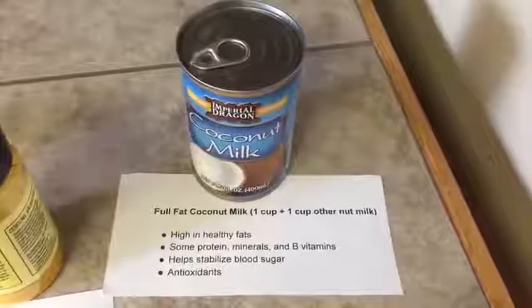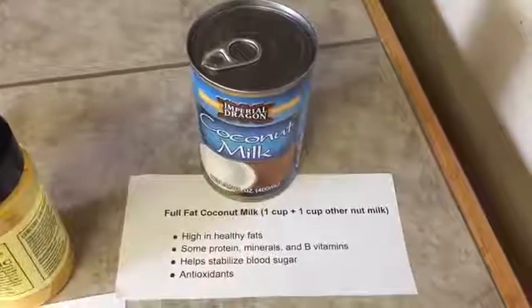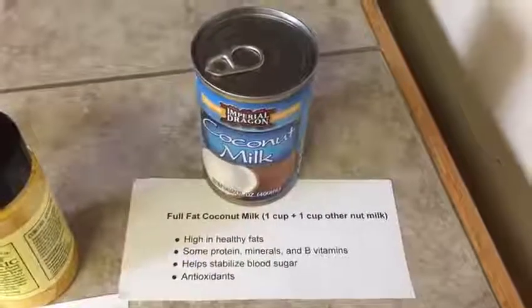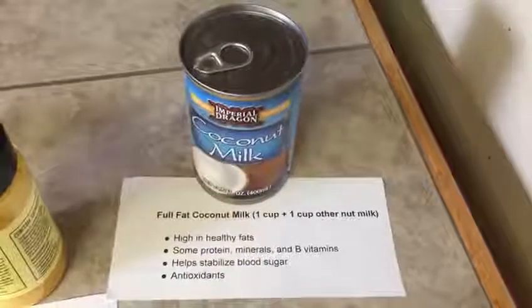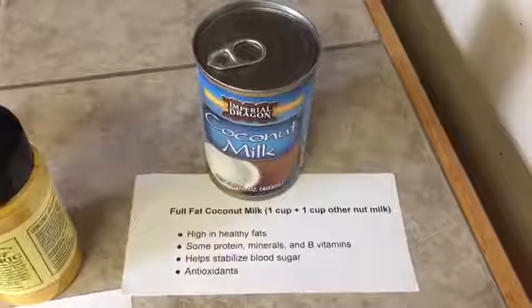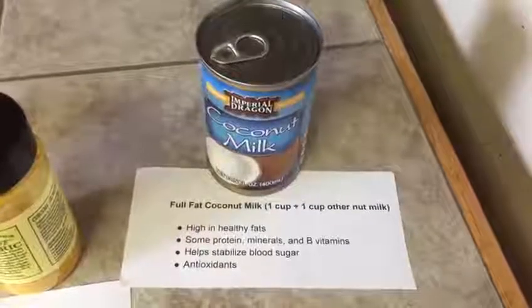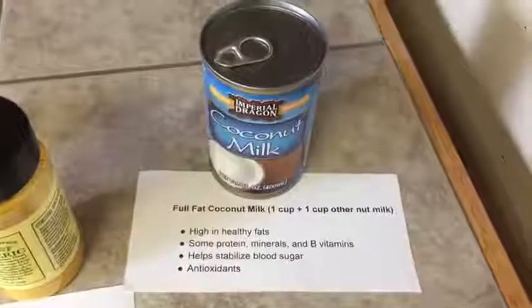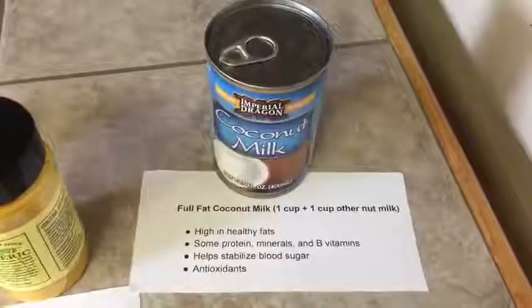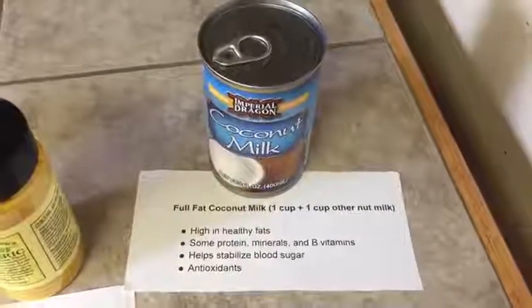It also helps stabilize your blood sugar and it is full of antioxidants. I like getting the coconut milk that is in the can — you can find it in the Asian section at your grocery store. For this recipe I use one cup of full fat coconut milk, and then I like to thin it out with about a half to one cup of another type of nut milk. I always use almond milk, but you can also use hemp milk, rice milk, or oat milk.